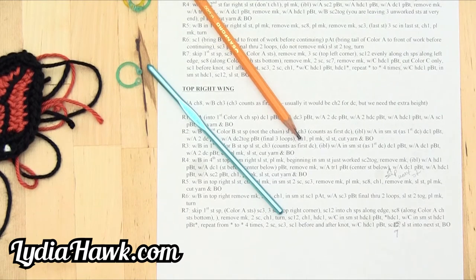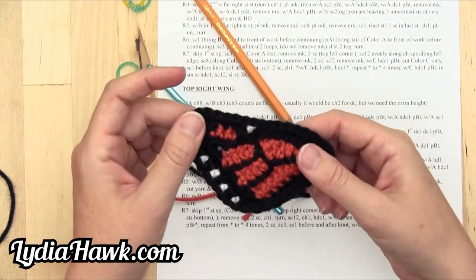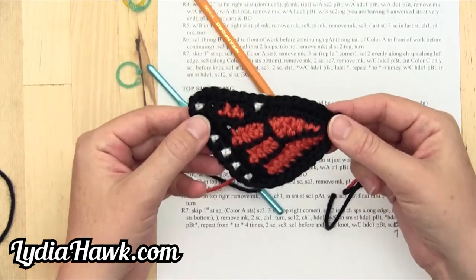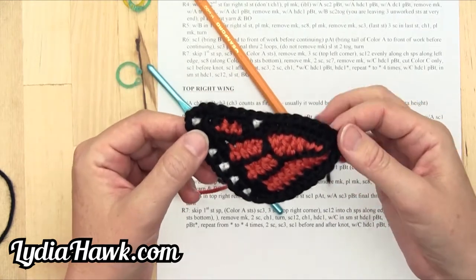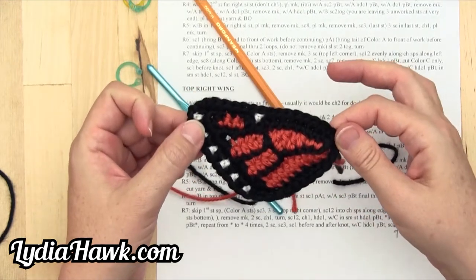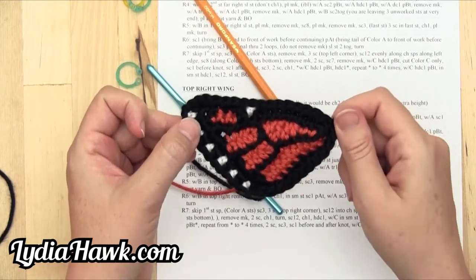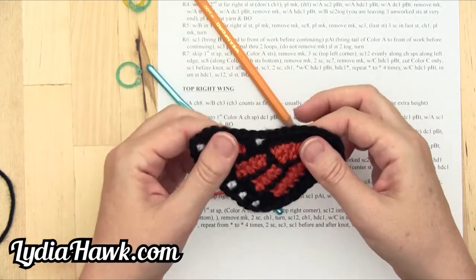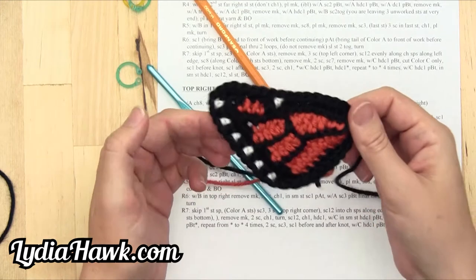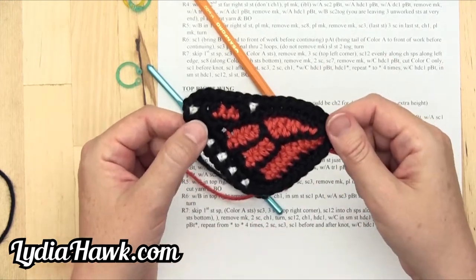Hello and welcome to Lydia Hawk Designs. We're going to cover our top left wing of the Freeform Crochet Monarch Butterfly from beginning to end. Someone messaged me saying they did not understand what I was doing from the very beginning, so we're going to do this step-by-step, really slow, so you can see every single thing that I do. This wing also covers pulling your work forward and covers everything else in the instructions for every other wing.